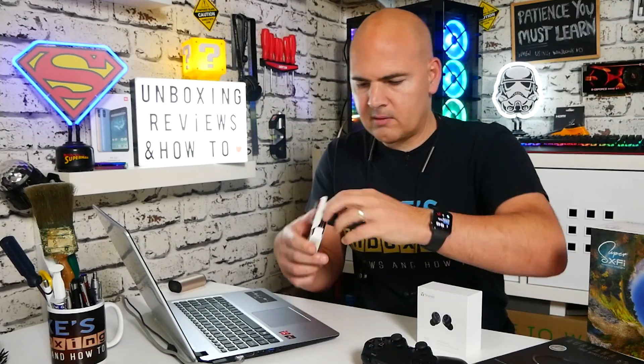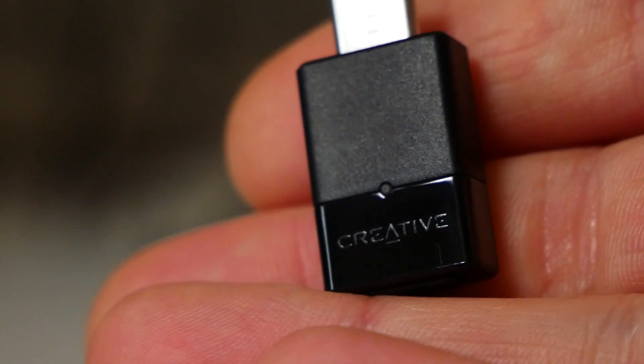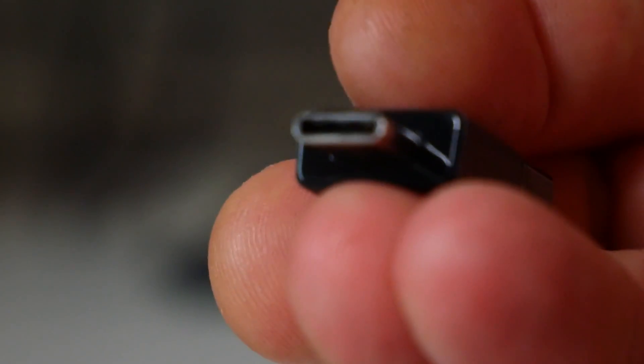So let's see what we actually get. First of all there is the actual hardware, and we've also got an instruction guide and a guarantee. The instruction guide is multi-language and goes through how to set it all up — pretty straightforward, essentially plug and play. In the box we get a USB Type-C transmitter, or transceiver — a tiny little device with the Creative Labs logo on one side, a push button on top to change modes, and a USB Type-C connection on the side. This is essentially a USB sound card with a Bluetooth transmitter built in.